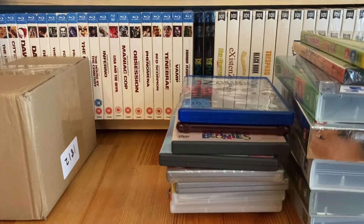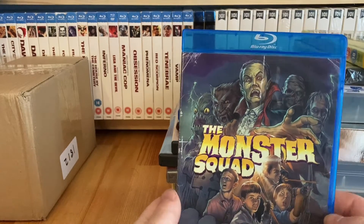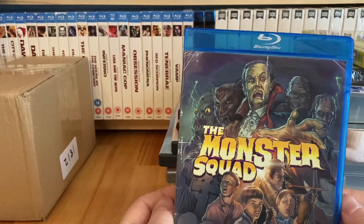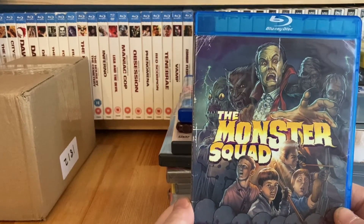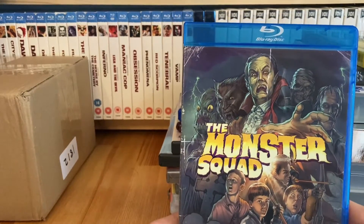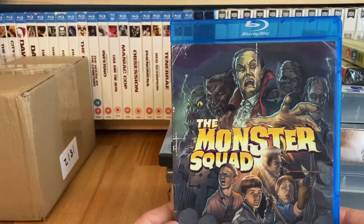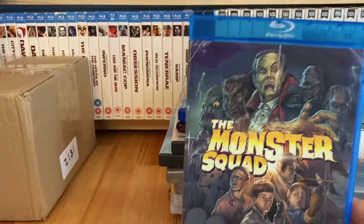I came across The Monster Squad on Blu-ray almost by accident - I think it was recommended. This is a US Region A release and I paid just over twelve pounds. At the time it was the cheapest one that had sold on eBay in a while. It was an auction, not a Buy It Now, and there were only two other bidders. I put my bid in right at the end and grabbed it - really happy to get that one.